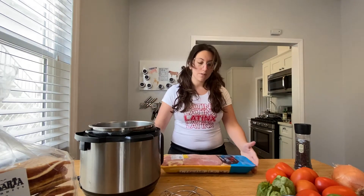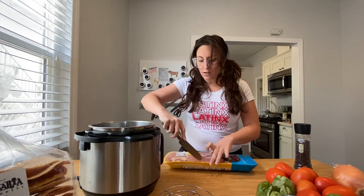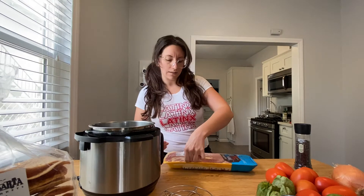Our first order of business is to make our shredded chicken. You make this separately from your sauce. If you don't want to make your own shredded chicken, you can also just get a rotisserie chicken and shred that instead — there are workarounds. I'm gonna do this in an Instant Pot because it only takes about six minutes.